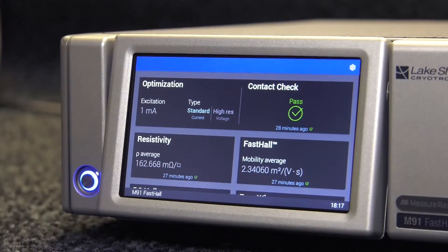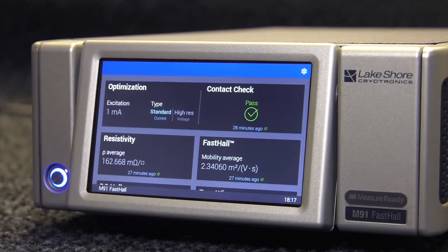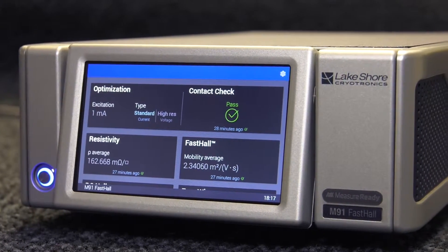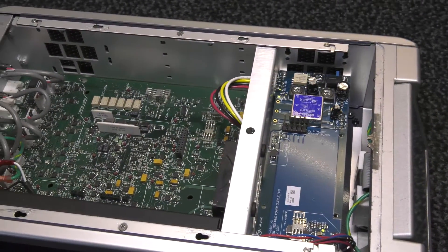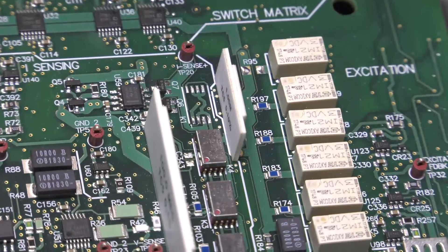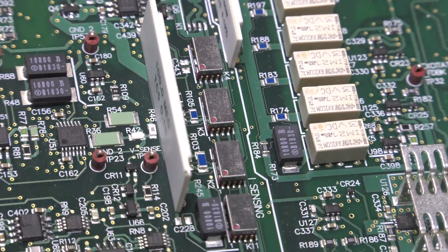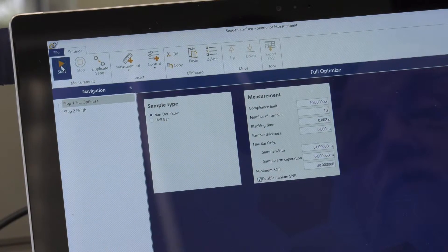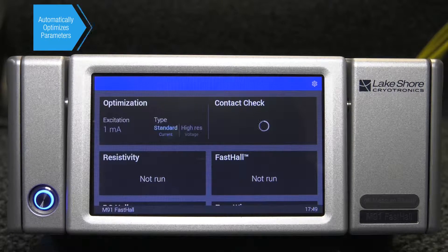The revolutionary M91 is an all-in-one instrument developed specifically for hall measurement, which replaces the stack of conventional lab instruments and the PC software needed to run them. Inside the M91 are all the sensitive metering, precision sources, high-performance switches, and firmware needed to execute the hall measurement protocol from start to finish. Once you give the start command, the M91 begins with an automated optimization of setup parameters.